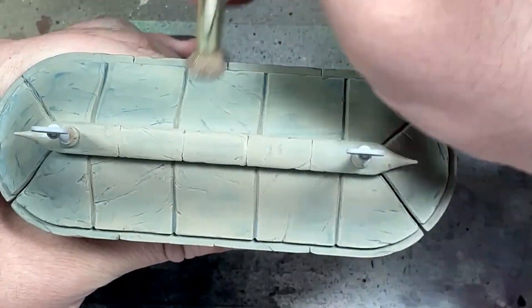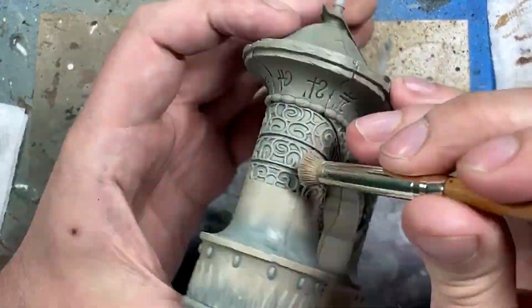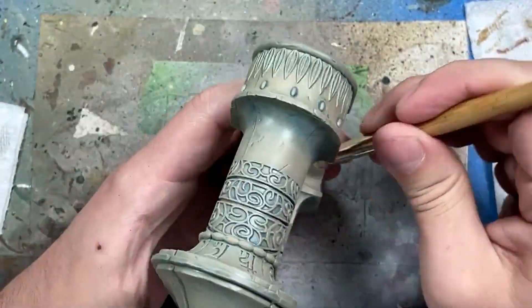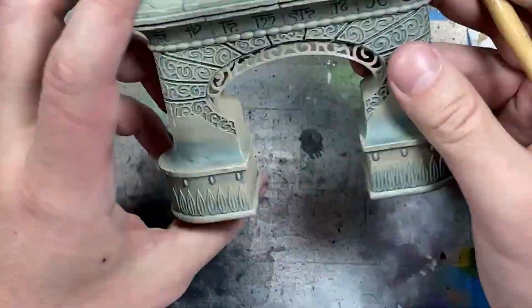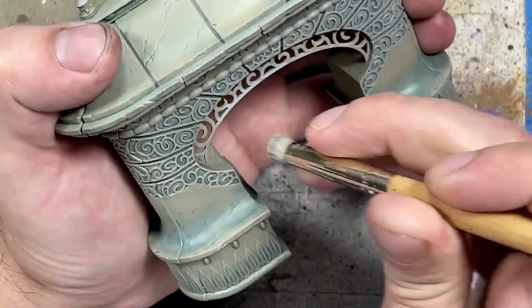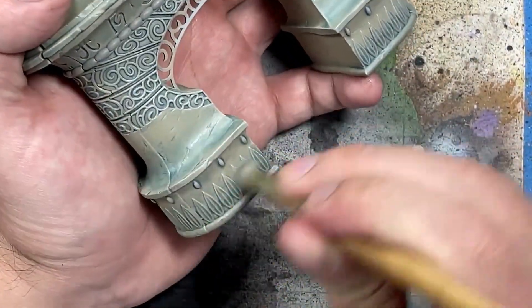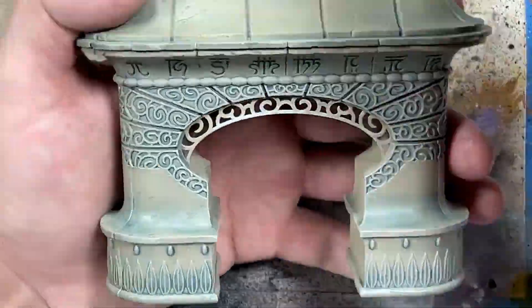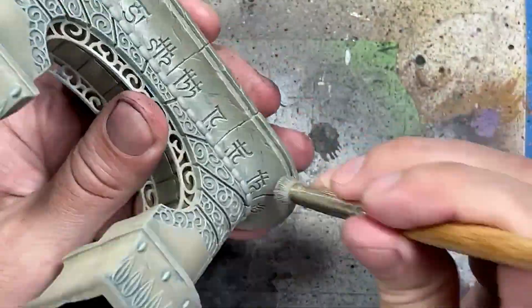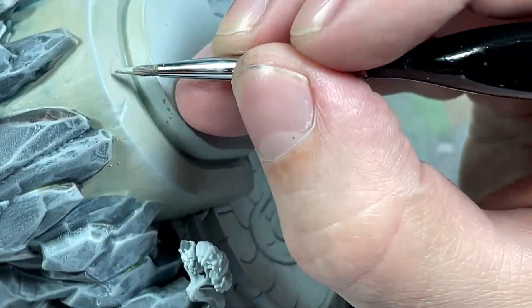We then go back with Karak Stone and heavily dry brush everything all over. Then we take Administrative Grey and dry brush the edges of all the stones, the egg-like shaped things, and the symbols and filigree on the main body, focusing on the edges and the tips of the leaves on the bottom. We also apply Administrative Grey with a brush on the edges of the stone in certain places where we want a fine, strong, thick line.